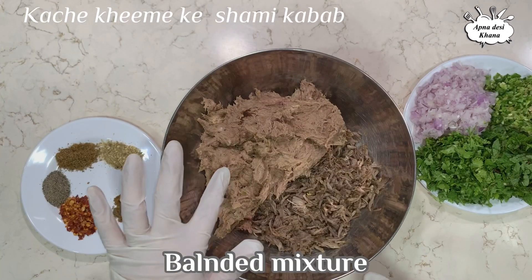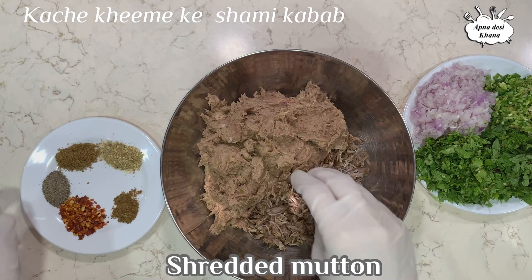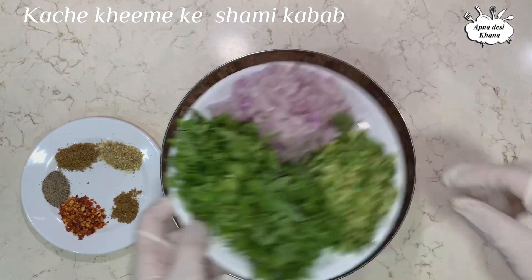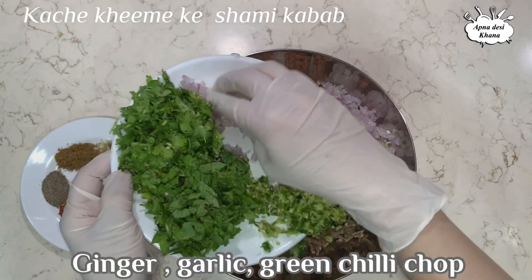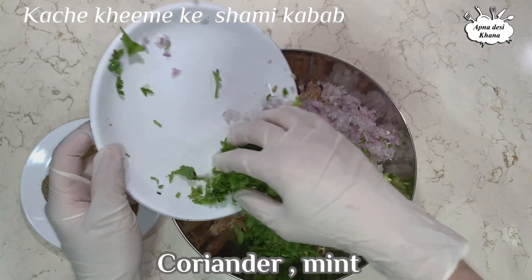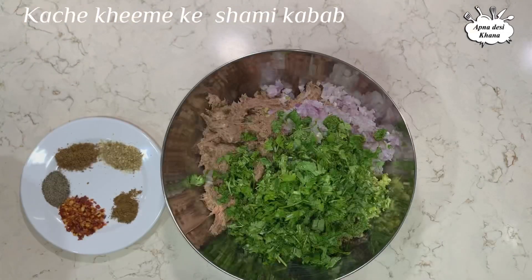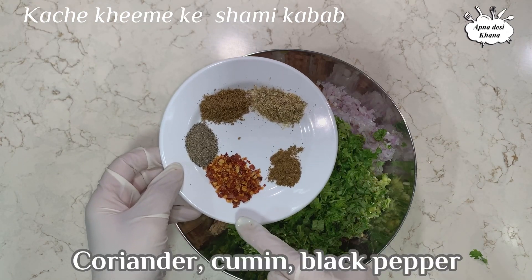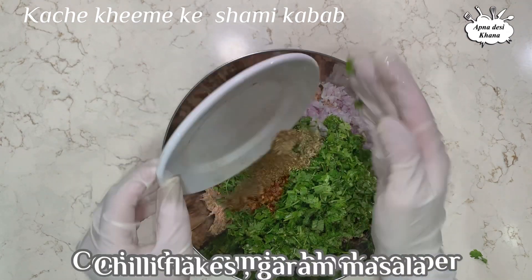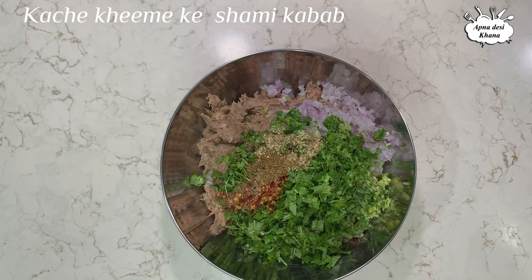The fresh ingredients I have added are: piaz (onion), adrak (ginger), lesan (garlic), hare mirche (green chili), coriander, and phudina (mint) — we add all these pieces. The spices added are: dhania-zira, black pepper, chili flakes, and homemade masala. We add this when it is all combined.